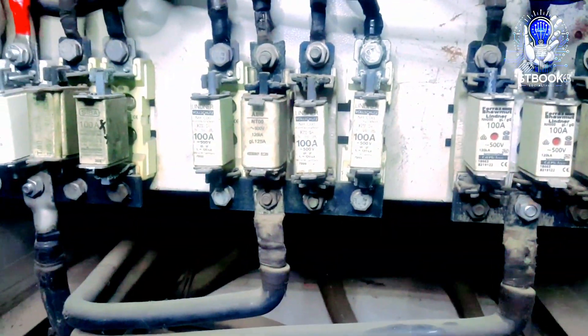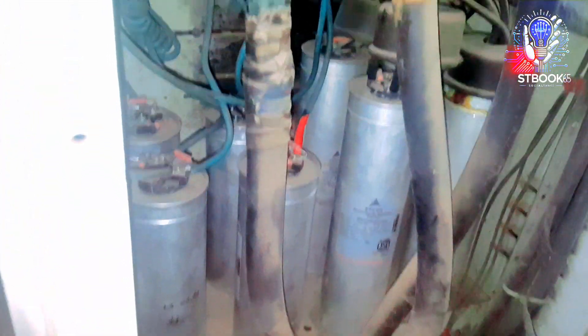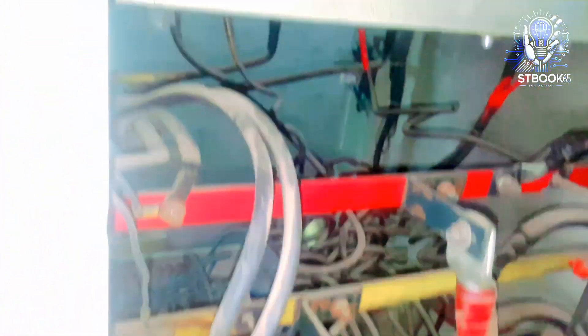Now you can see the magnetic contactors and HRC fuses. Behind them are the capacitor banks. You'll notice that the capacitors are neatly aligned and connected in series.